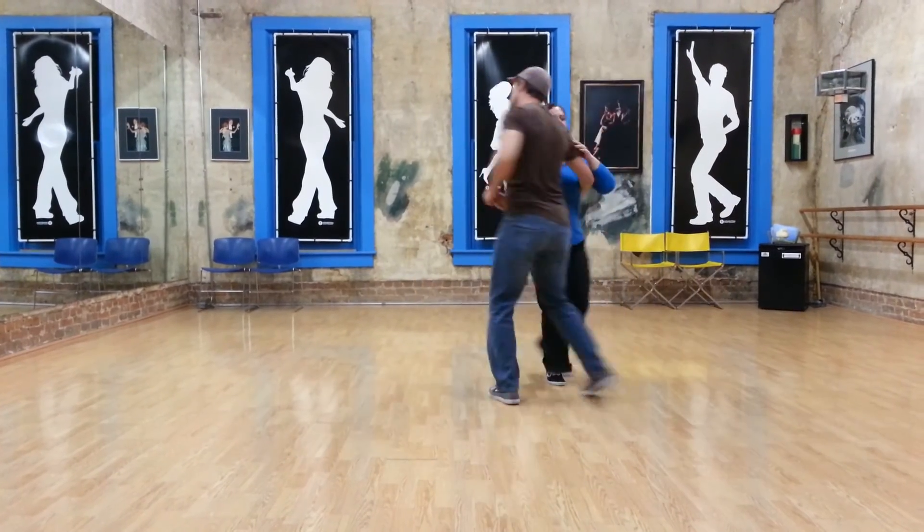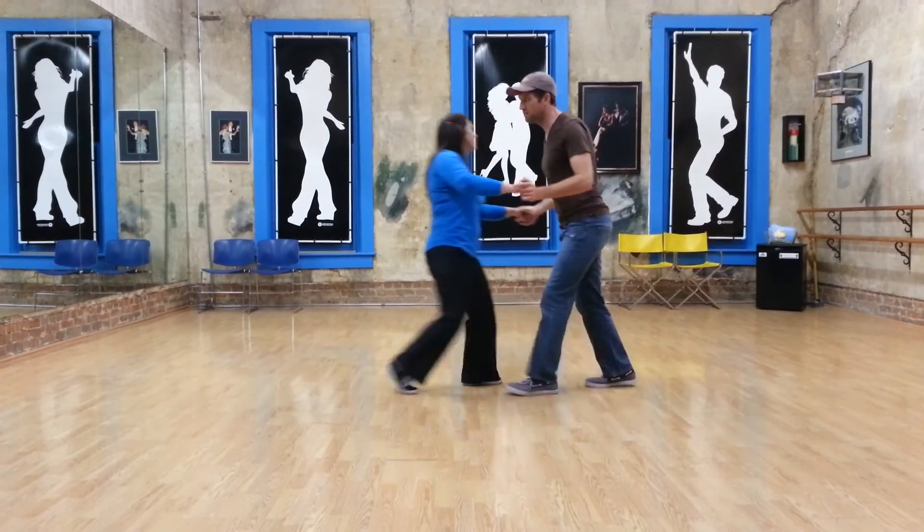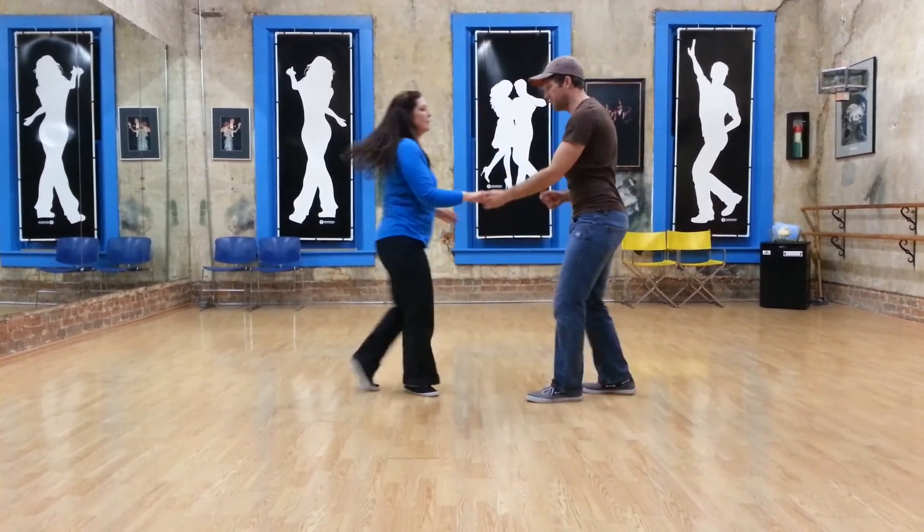We've got 1, 2, 3, and 4, 5, 6, 7, and 8, 1, 2, 3, and 4, 5, and 6, 1, 2, 3, and 4, 5, and 6.